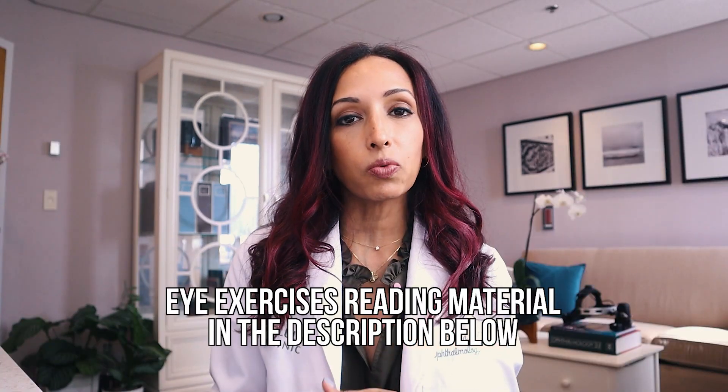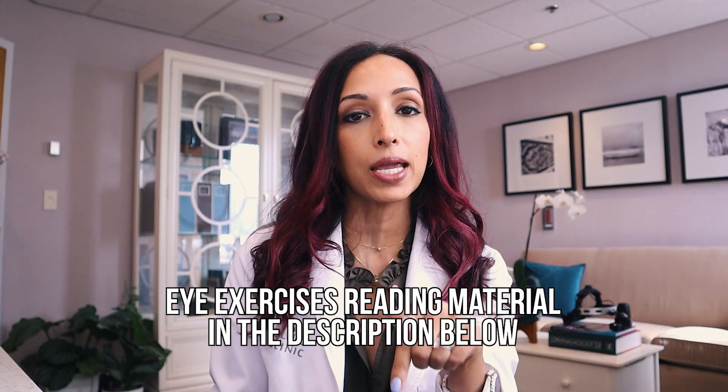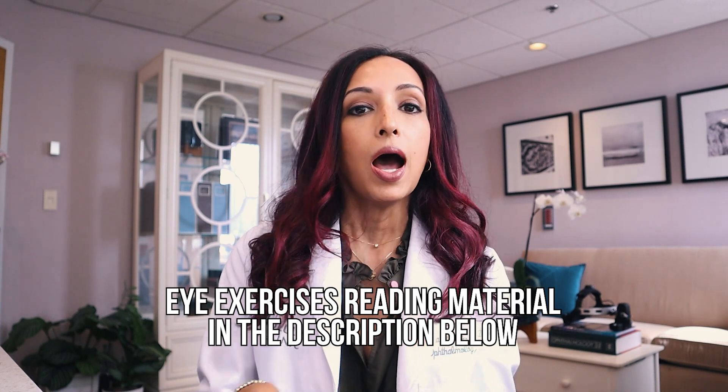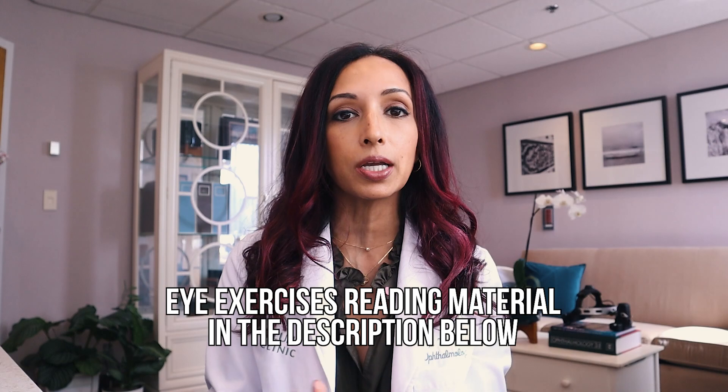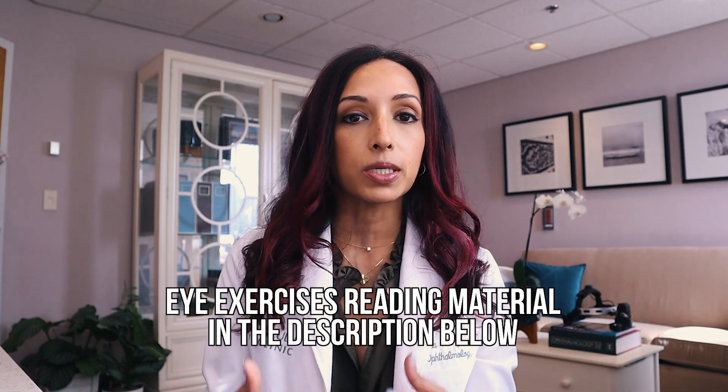I also have some extra handouts if you are interested. You can grab them right in the description below — things that I give my patients here in the office so they can at least get started on working on their muscles of convergence.